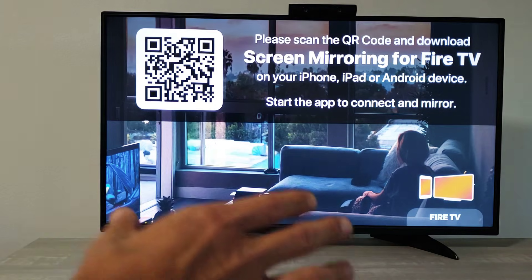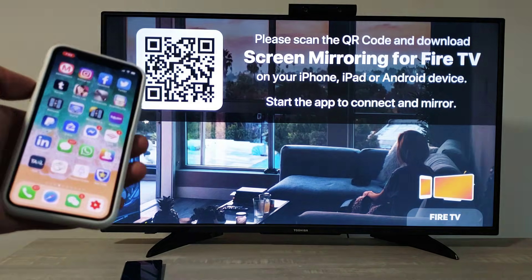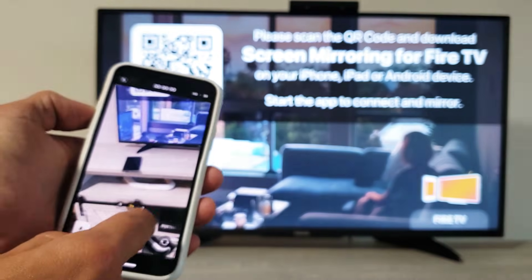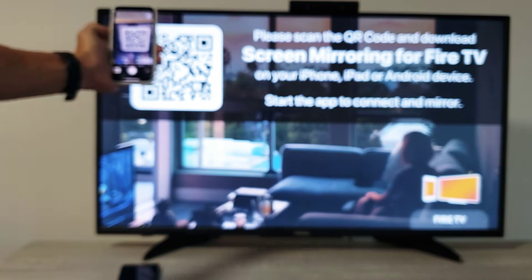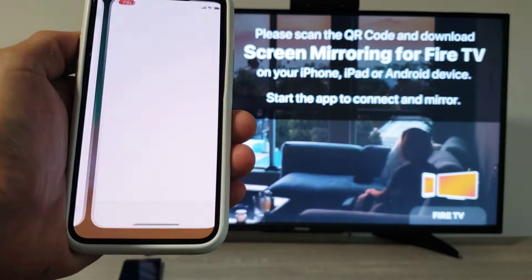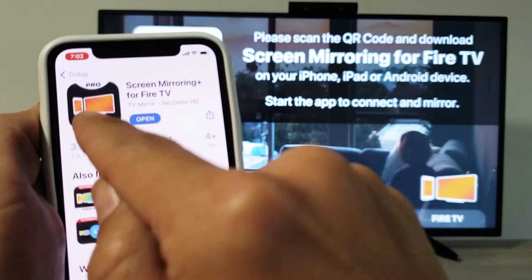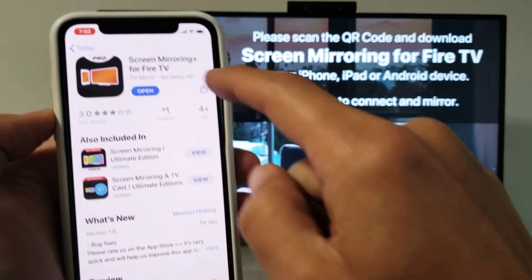Once you download it, you have it on the TV. A QR code pops up because on your iPhone you need to go to the App Store. You can either drag to your App Store manually, or scan the QR code with your camera — just hold it up and it finds it right away, then tap to go directly to the App Store. The app is called Screen Mirroring for Fire TV.